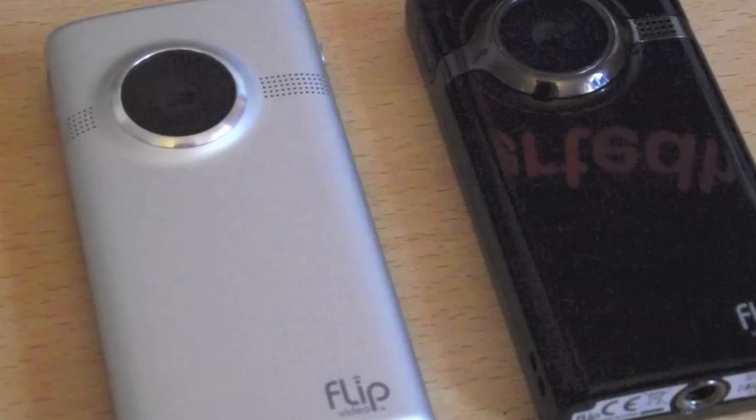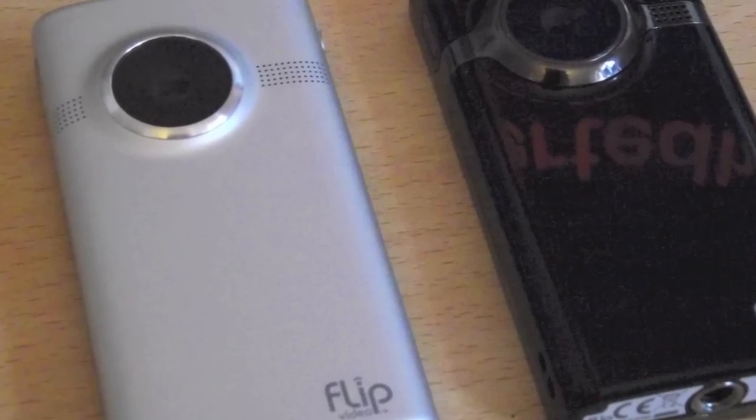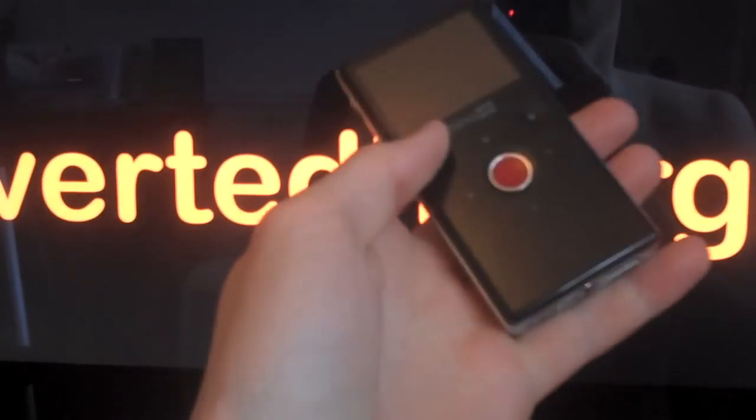Hello there folks, I'm Dan Ryan from NvidiaDouglas.com. I've just picked up the new Flip Mino HD generation 2 camcorder, so let's take a look at what we have here.